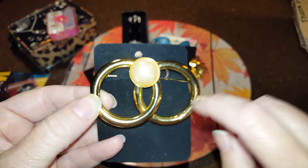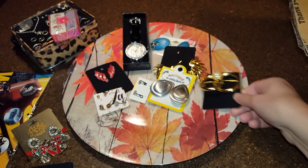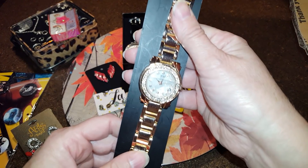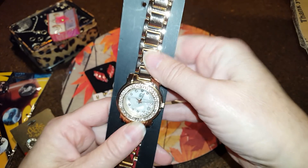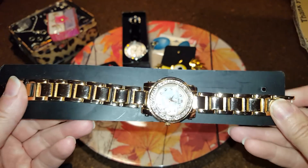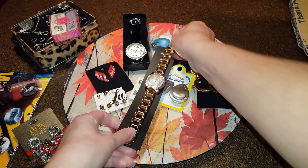This one is hollow gold tone with a faux pearl — it's a pin, but it's like a dollar if you want it. This is another one, NYNC, and this is new and it's rose tone. That's cool, I like that.